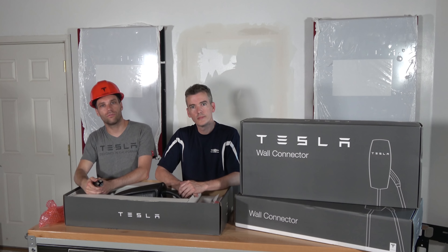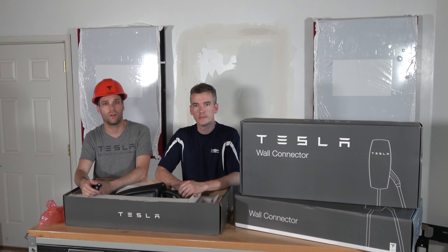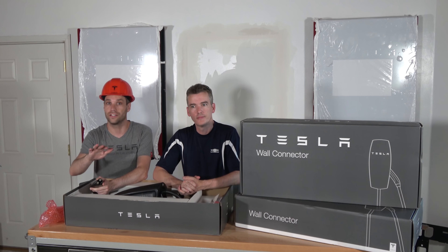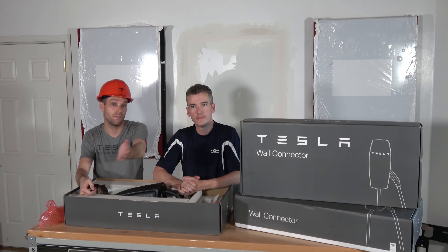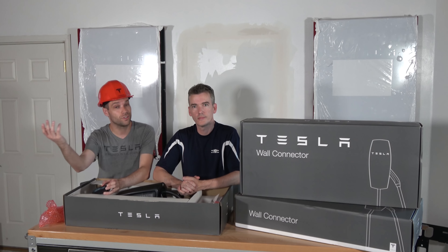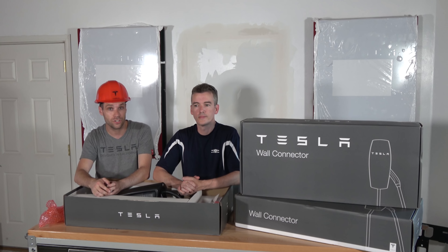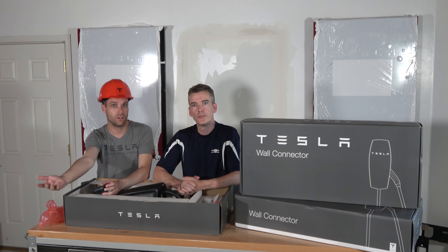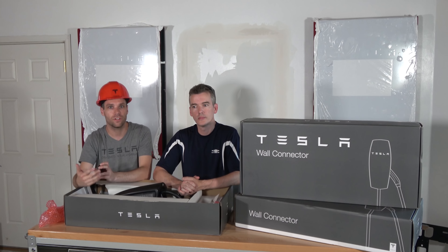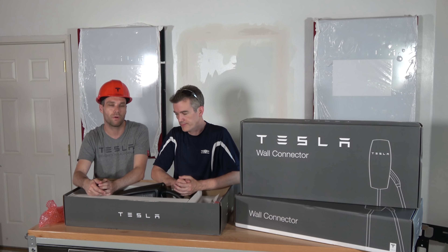A huge thanks to all you guys who have used our referral code — this project really wouldn't be possible without you. These Powerwalls, the wall connectors, everything. If you are looking for a Tesla, feel free to check out our website — new, CPO, inventory, everything's on there. If you're looking for newer inventory and don't have a referral code, feel free to use ours and get free unlimited Supercharging with any newer inventory Model S or X purchase. Anyone who does use it, we'll be inviting you out here to Colorado for our next-gen Roadster when we take delivery — test rides, test drives, a really fun event. But we just wanted to show you these because they are amazing, and I really love matte black.